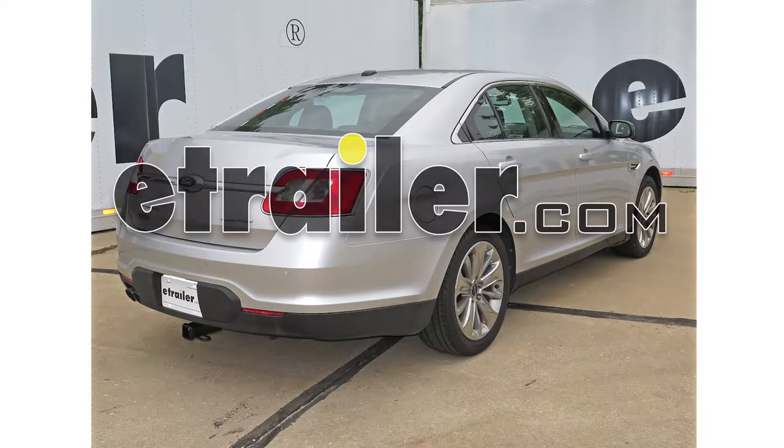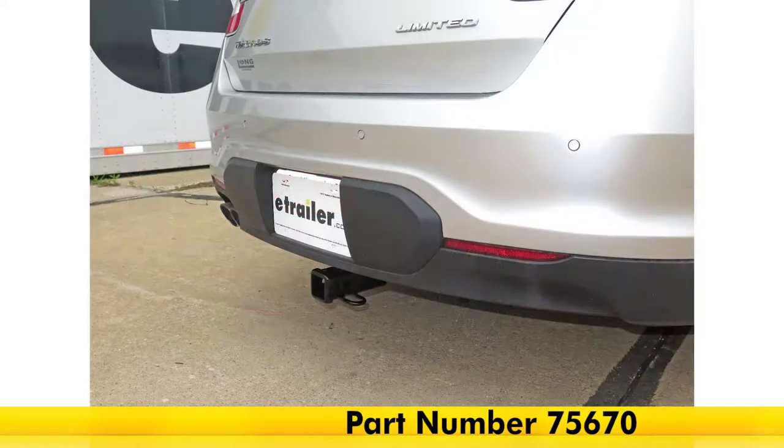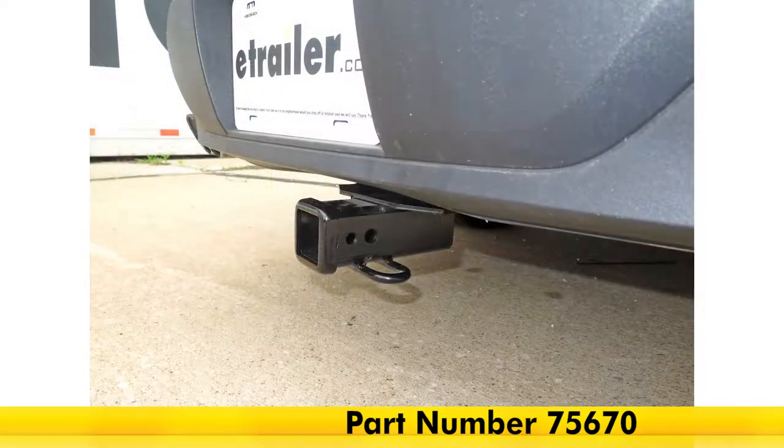Today on our 2011 Ford Taurus, we're going to be taking a look at and installing the Draw-Tite Max Frame trailer hitch receiver, which is a class 3 hitch, part number 75670.